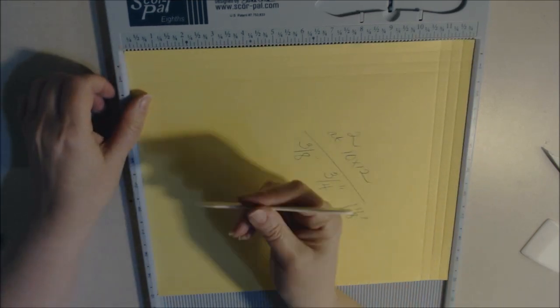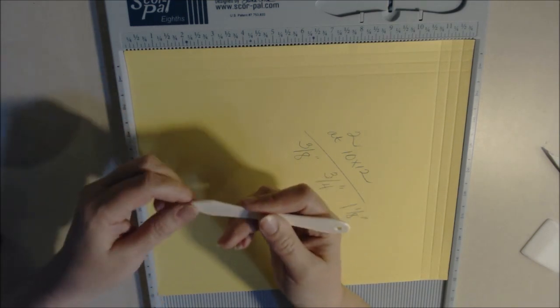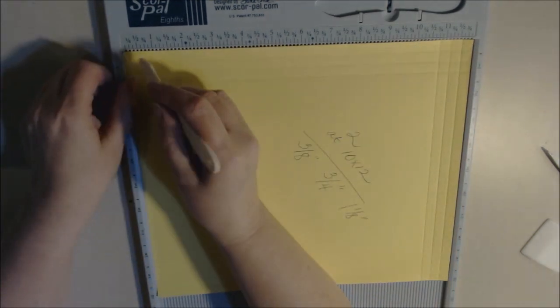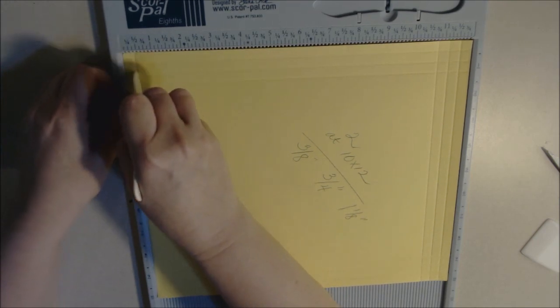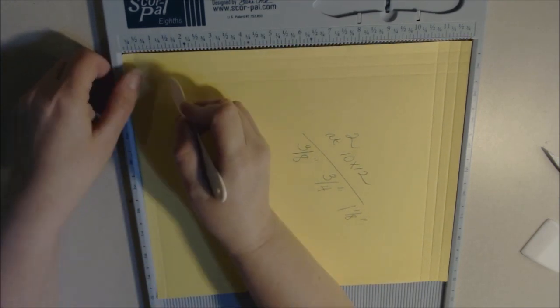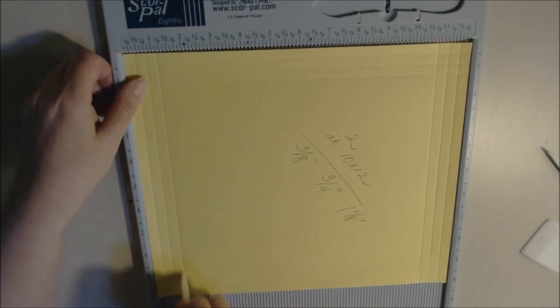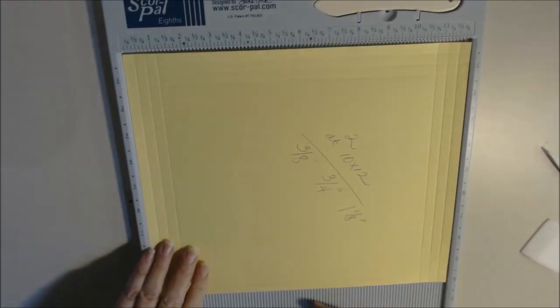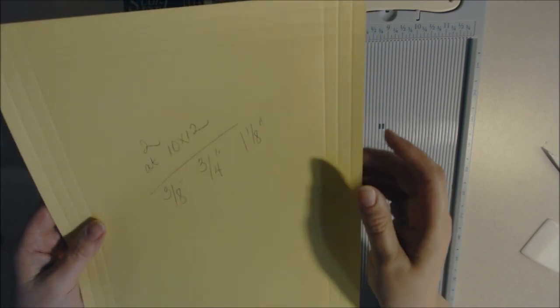I need to get one of those score tools with the round ball at the end — I've seen people use those and I think it would be easier on this scoreboard. I always say that and forget to pick one up. I've seen some people get them from the cake decorating section. Okay, so this is what your paper will look like. The next thing you're going to do is some cutting.